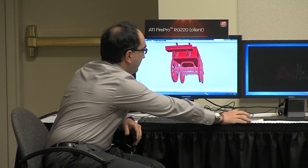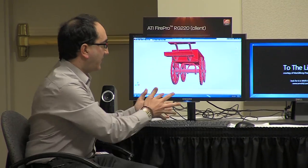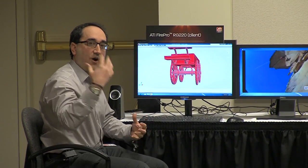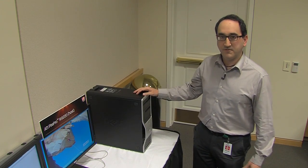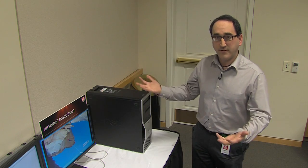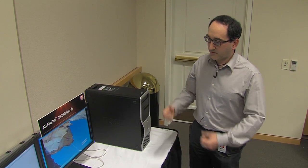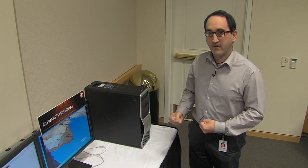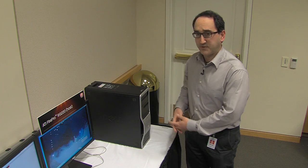With the FirePro RG220, you do your work here — your 3D, your video — but the things that do the work are not here. The things that do the work are on your remote workstation. Here is a more familiar computer with its CPU, system memory, and the graphics card including the FirePro RG220, which outputs all the mechanical, all the computational, all the graphical work that you usually expect from a full-blown computer, except it outputs it to a thin client device much further away.